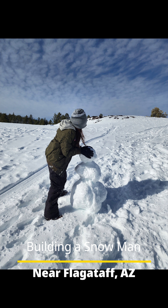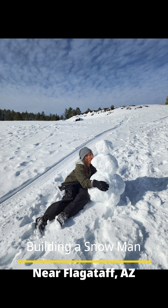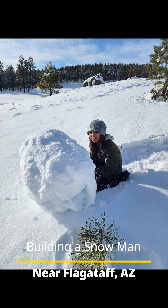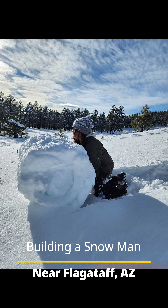You have to stand by your snowman and take a picture. Here's Aubrey and her snowman. We'll be right back.